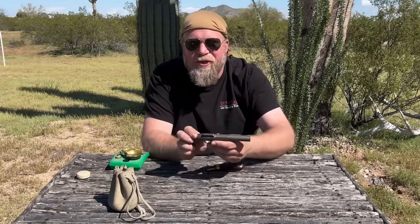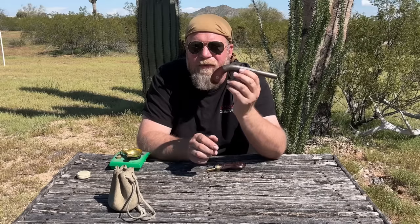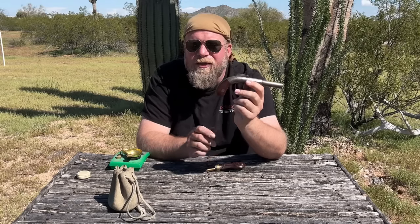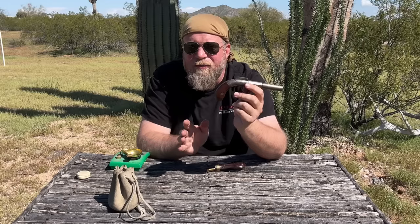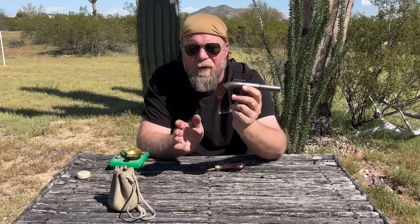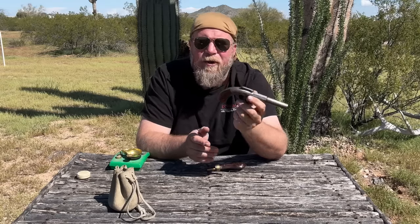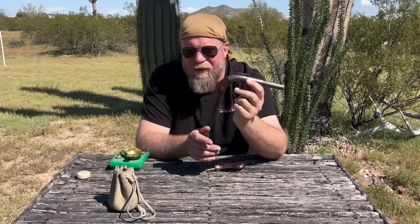Welcome to an episode of InRange. I'm here to talk to you today about this 1857 Muff pistol. Let's go ahead and just get those jokes out in the comments now, because we're going to be saying the words 'Muff pistol' quite a few times through this video. The meaning of that word now colloquially speaking and the meaning of that word back then in the Victorian era were somewhat different.